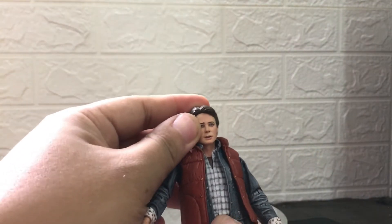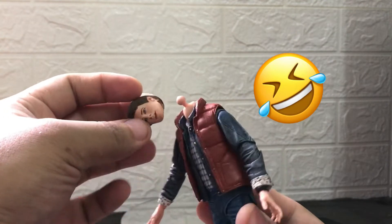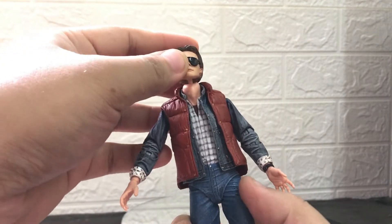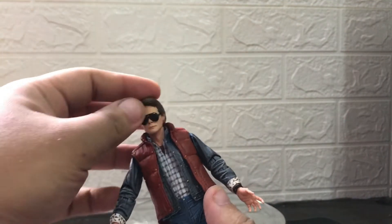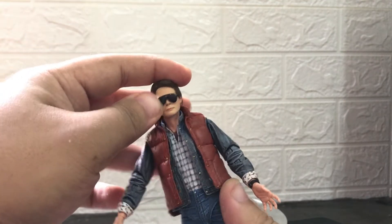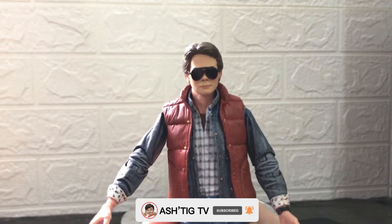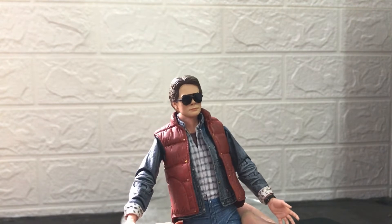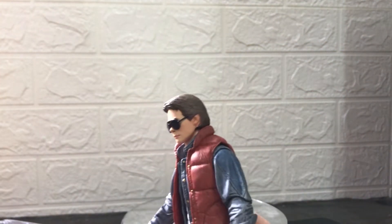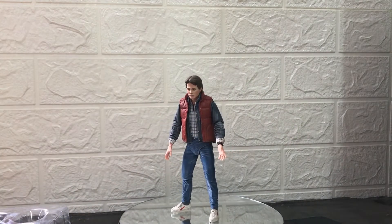Ang problema ko dito ay pagbukas na pagbukas ko, ito sobrang dali niyang matanggal — sobrang luwag. Sana yung kay Doc Brown hindi ganong kaluwag. Madali siya palitan ng ulo. Yan yung extra head niya. Ang sana lang ginawa nila ay yung nakataas yung shades — gusto ko sana gaya yung sa poster. Pero dahil nga naka-fix na yung kanyang shades, hindi ko maitataas yung shades dito sa ulo niya.